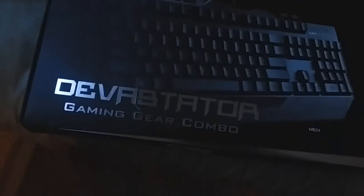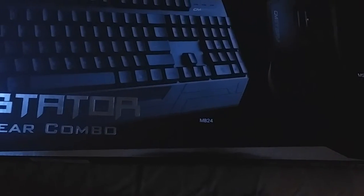It's a Cooler Master Devastator gaming gear combo — the MB24 keyboard and the M52K gaming mouse — and it has a red backlight. This is actually my first gaming keyboard.